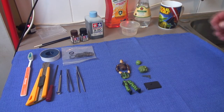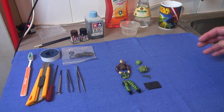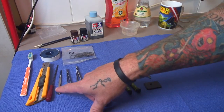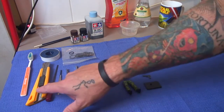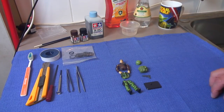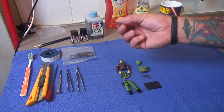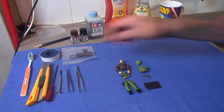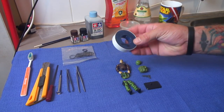A few of the items you might need when restoring an old GI Joe figure: I've got a selection of different types of tweezers, some small screwdrivers, a Stanley knife or box cutter, a toothbrush for cleaning, and o-rings — I'll show you how to replace the o-ring in a GI Joe today.